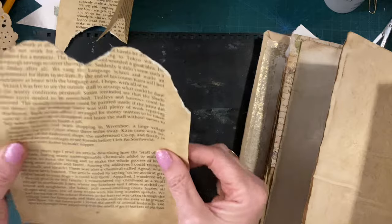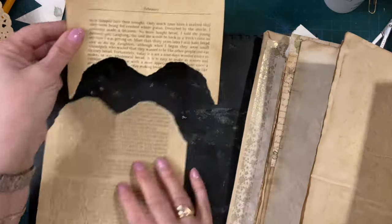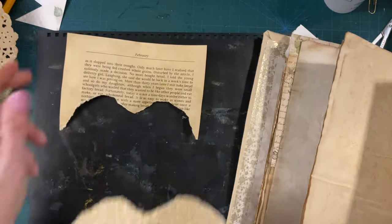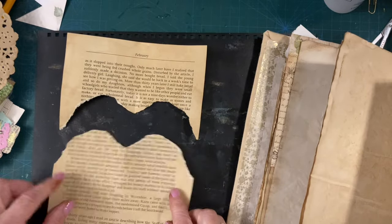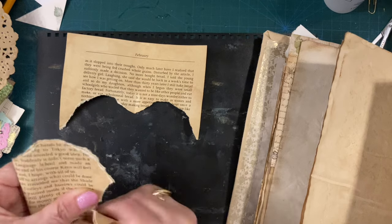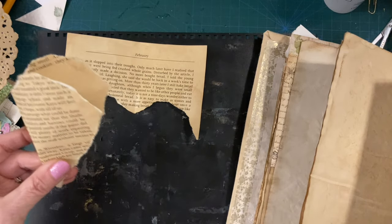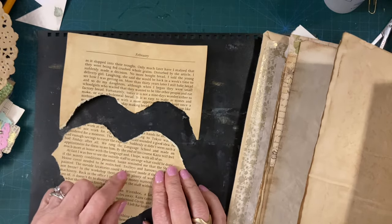And I'm just going to come down here. Actually, no, I'm not. So that is like the top of a heart. It doesn't look much like a heart, but the bottom I'm just going to now tear off like the rest of the heart. And we're not going to use all of that, by the way.